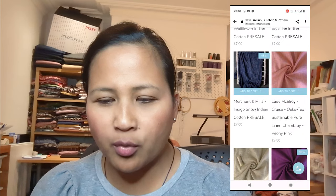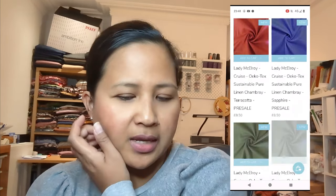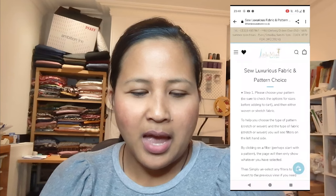You've also got some plain Merchant and Mills fabrics and Lady McElroy rayons and chambrays in lovely different colors — and those were the choices for the woven fabric for the woven pattern.